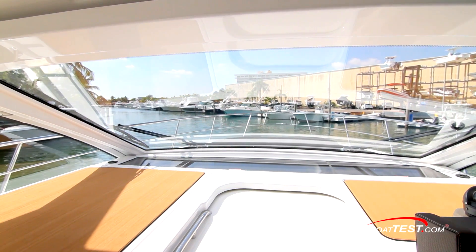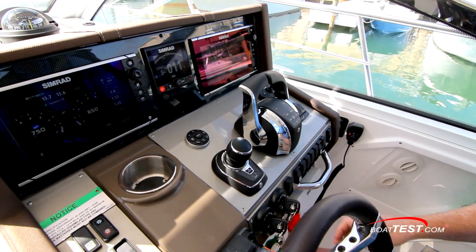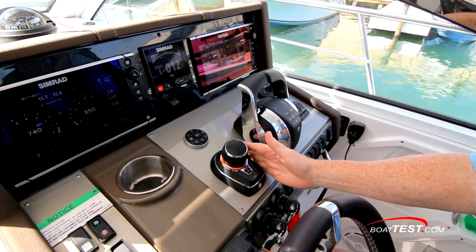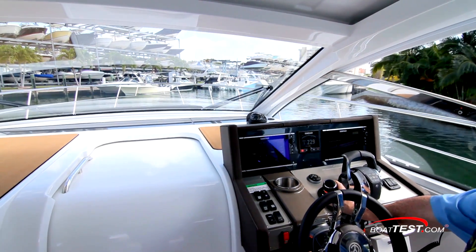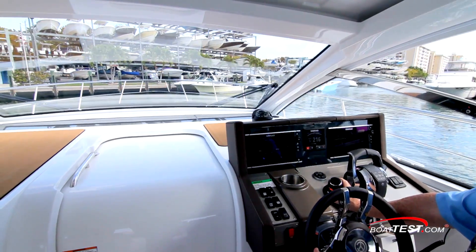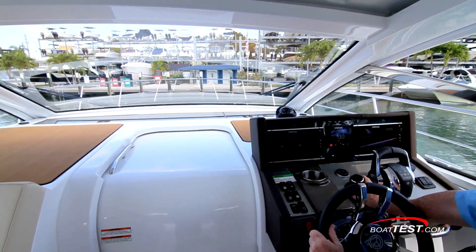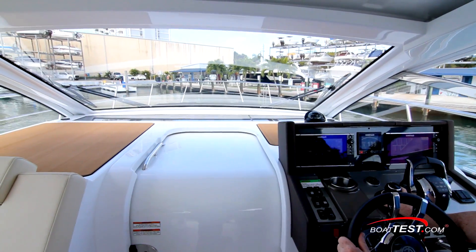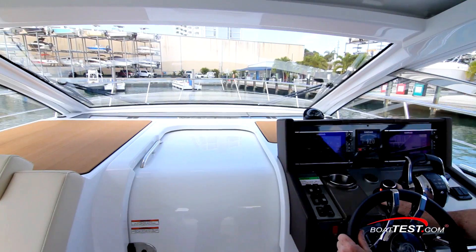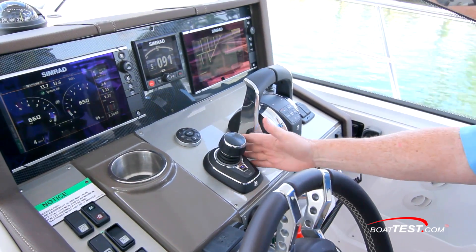There's another cool feature of this system: thruster only. As we're driving, press the center button to engage this feature and still use the joystick to control the thruster only, just as if there was no joystick system at all. When driving in close confines, we can still activate the thruster with a push of the stick to kick the bow around a tight turn while underway. Remember, this is a feature we have to activate — it's not automatic, like the joystick itself activating when we shift into neutral. Press the button, and we have thruster only.